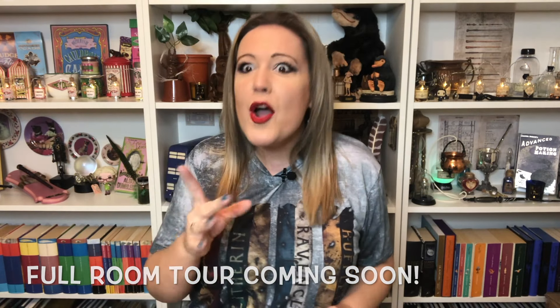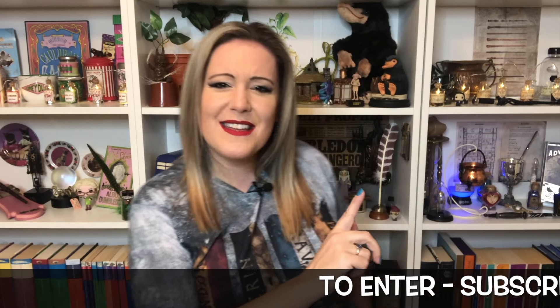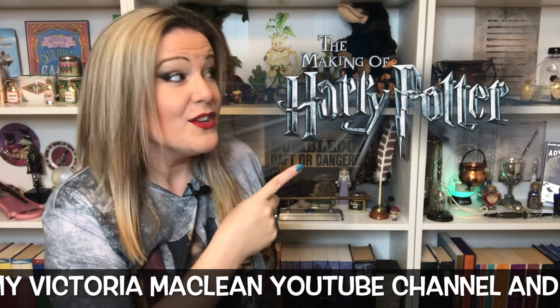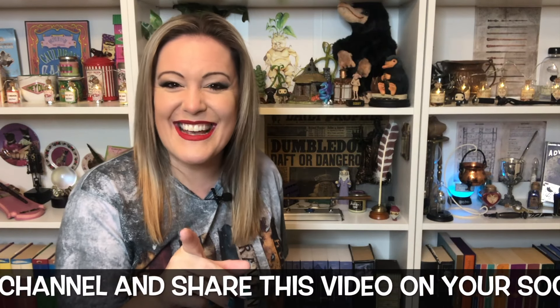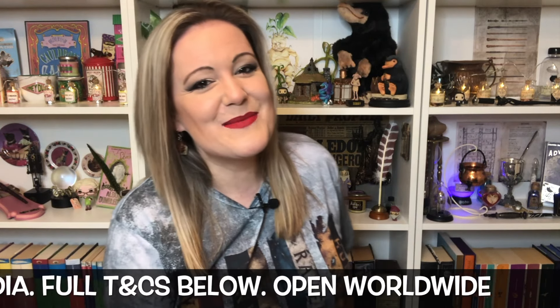But in case you hadn't noticed — and I'm sure you have — check out my new filming location. How lucky am I to have this? This is my new Harry Potter room. I will be doing a full tour of this room very soon, hopefully this Severus Saturday, so you do not want to miss out. Also, how would you like to win two tickets to the Warner Brothers Studio Tour in Watford, London? If you subscribe to my channel, you could win those two tickets, so make sure that you do and share this video and my YouTube channel with your friends on social media.